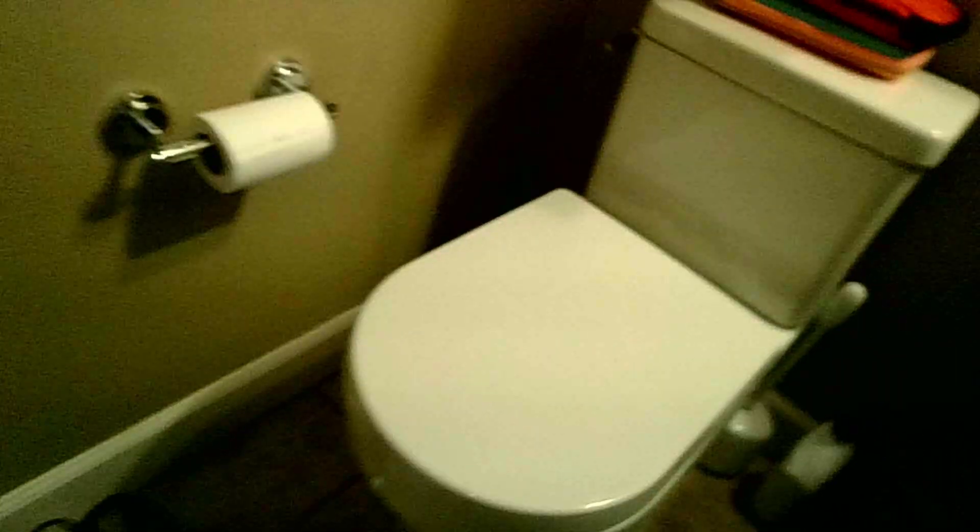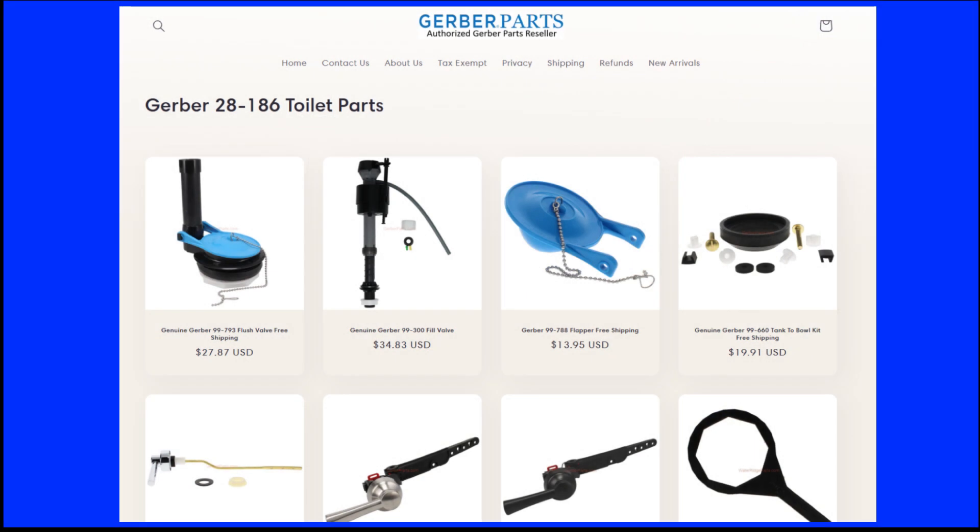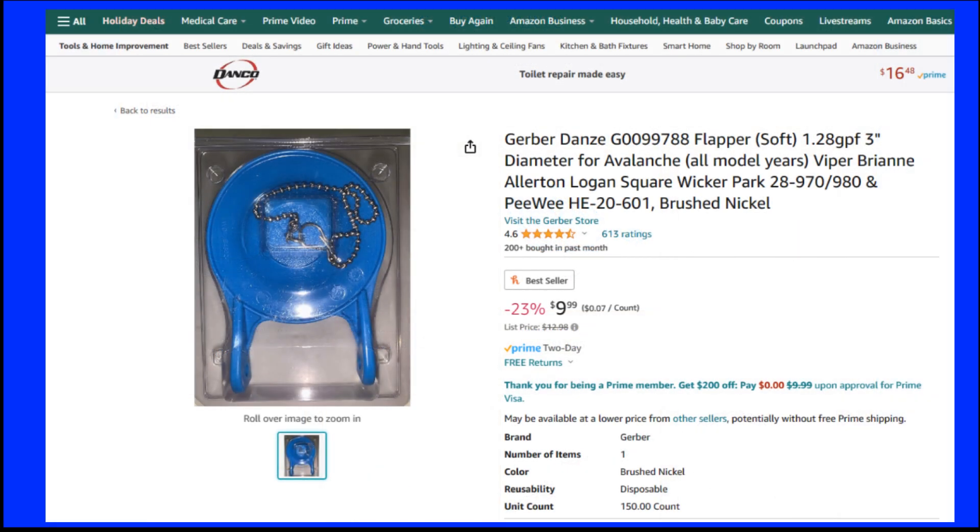There may also be hard water deposits that contribute to a slow leak. Next, you'll want to find out the model of your current toilet. Most of them have it underneath the rim here. If you look underneath, this one's a 21-186. Once you have your part number, you can go to the manufacturer's website — in this case Gerber — and search for the proper part replacement. In this case it was the 99-788.